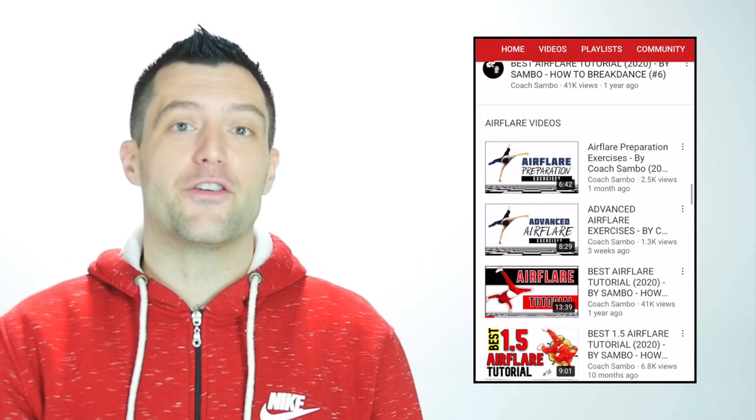Fellow b-boys, b-girls, I hope you enjoyed this video. If you learned something, don't forget to support me by leaving a like and a comment, and hit the subscribe button to stay up to date with all the new videos I'm releasing. Don't forget to check out the full beginner series on my YouTube channel — because at the end of the day, it's just all about that b-boy shit.